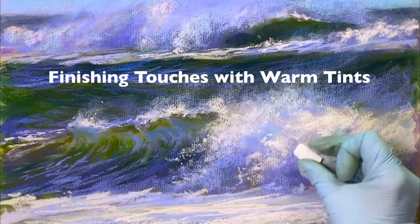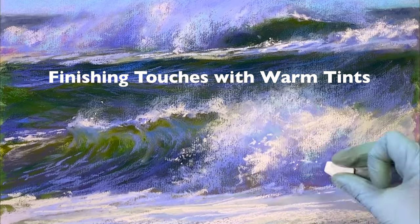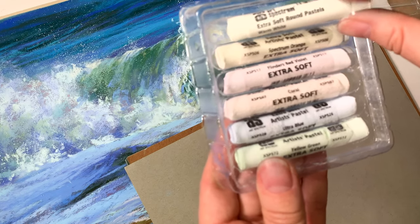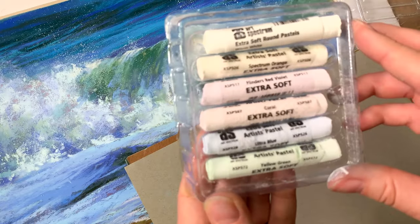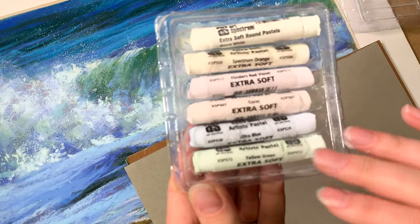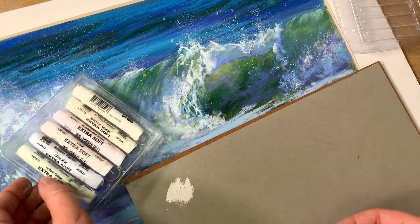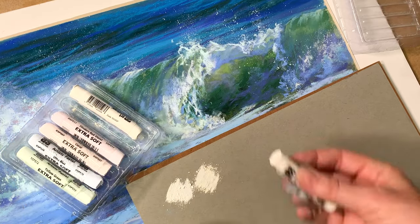I often get questions about my favorite pastels. Here I'll show you my favorite mini set by Art Spectrum that I use very often for the finishing touches on my seascapes, snowscapes, and anything else. This is one of my favorite sets of lightest colors — a six-stick set by Art Spectrum, extra soft pastels.